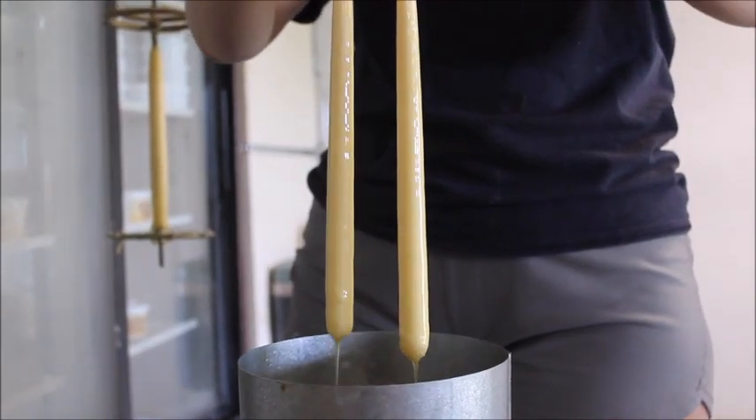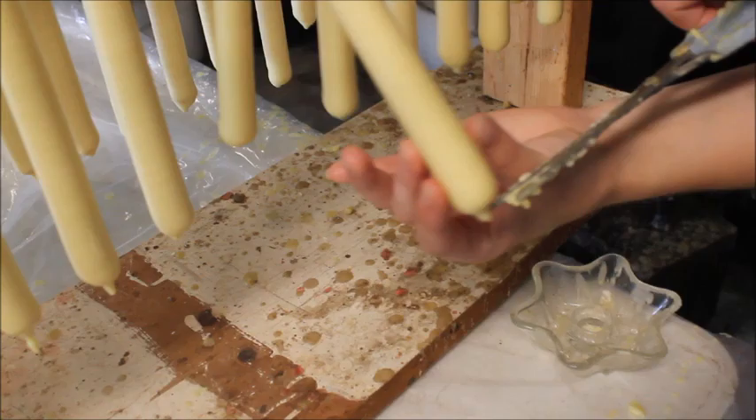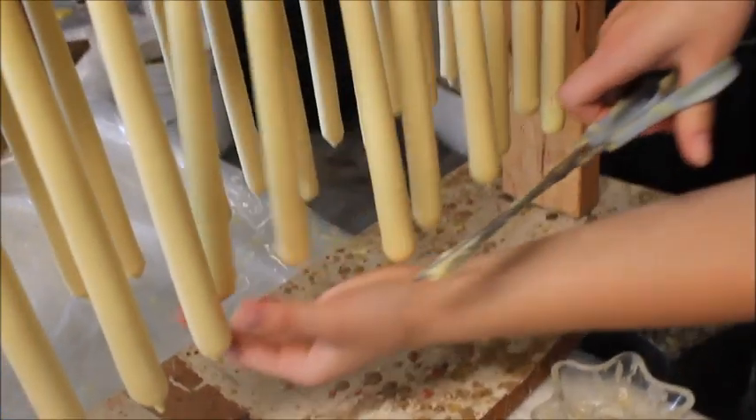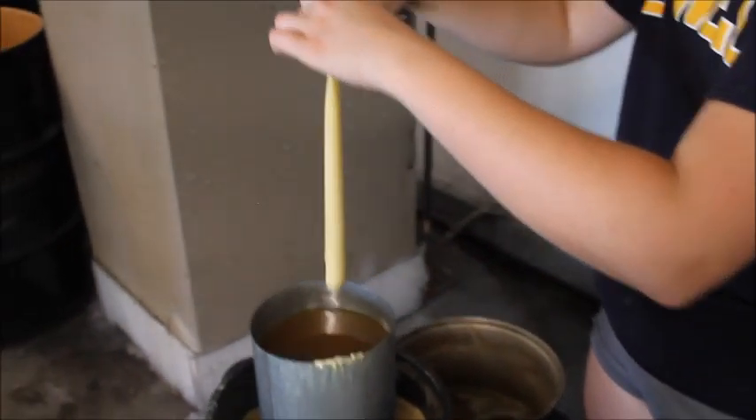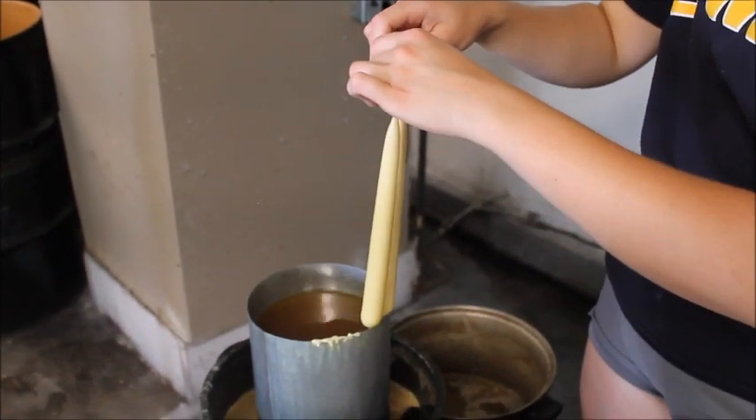Each pair of hand-dipped candles will be dipped about 25 to 30 times. Once the candles are close to size, cut the points off again and dip for 1 to 2 more times, allowing for a smooth, rounded bottom to the candle.